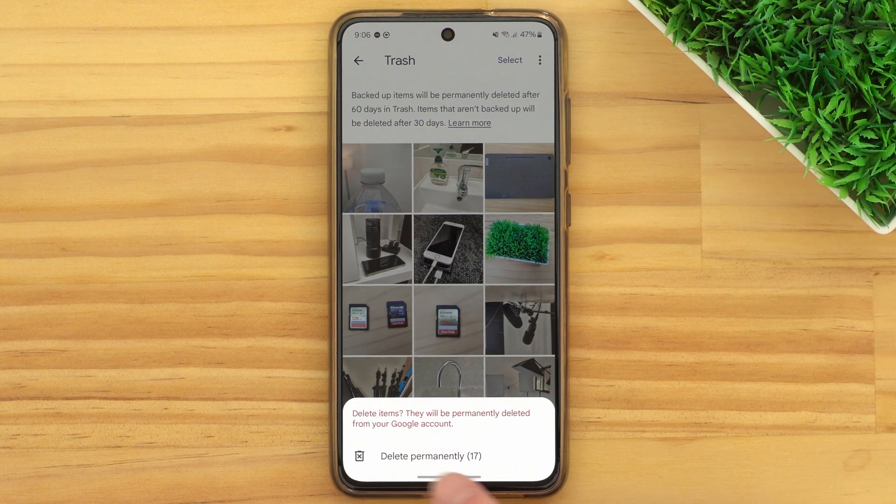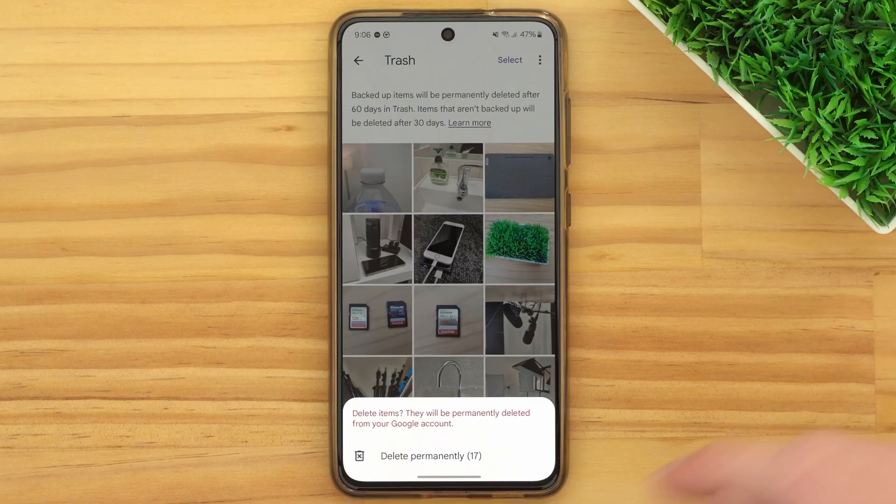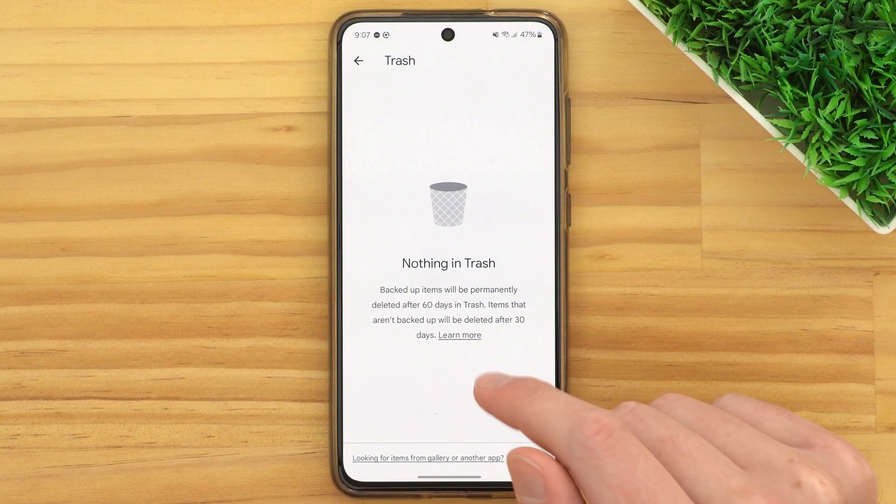It will pop up with a warning that the photos will be permanently deleted — and that's very valid. Keep in mind that once you do this, there's absolutely no way you can undo it; these photos will all be completely gone and you can't ever get them back. But as long as you're sure you definitely want to delete all of the photos in this trash folder, go ahead and tap Delete Permanently. It might take a few seconds or even a minute or two if you have a lot of photos, but once it's done, the trash folder will be completely empty. You've emptied your trash in Google Photos.